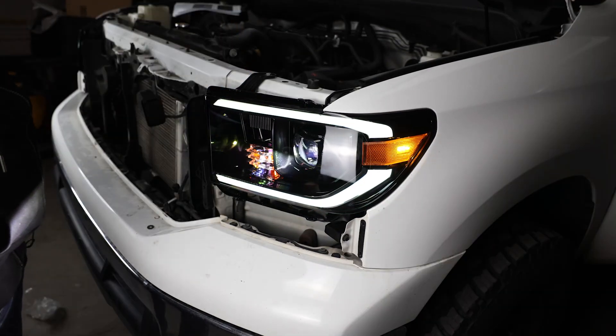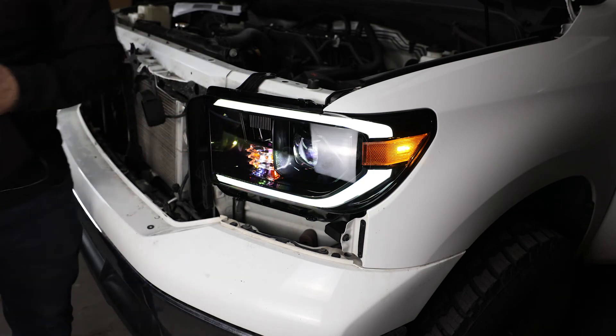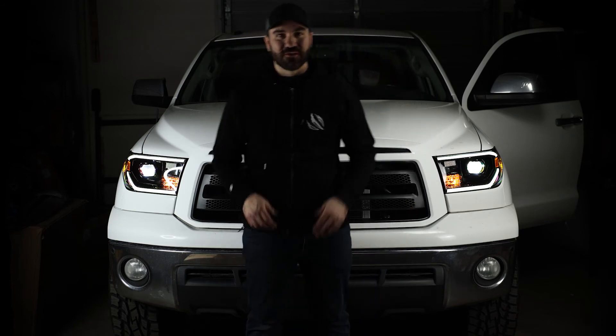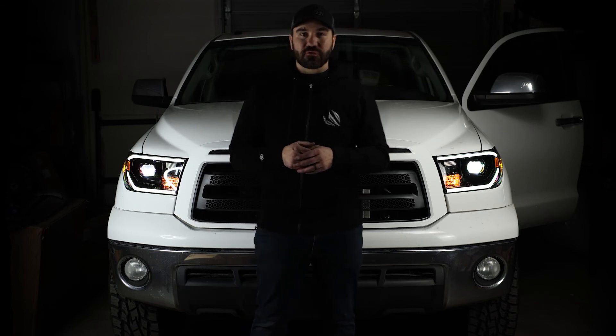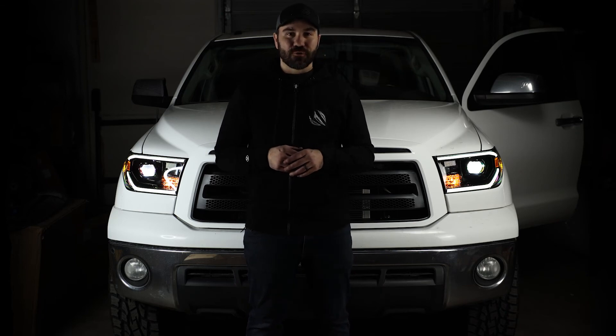We're all done — repeat the same process for the other side. Next up, we're going to go through and adjust the lights. And there we have it for the install — how good does that look? The installation took me about 20 minutes to do both sides. Super simple, especially compared to the Tacoma or the 4Runner.